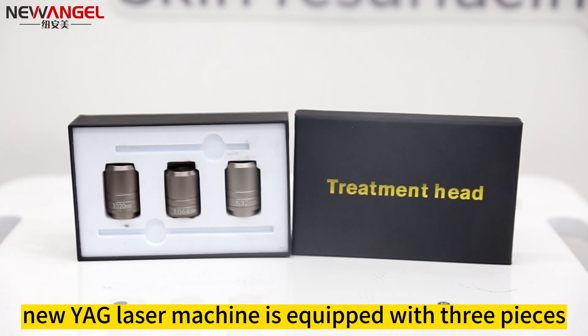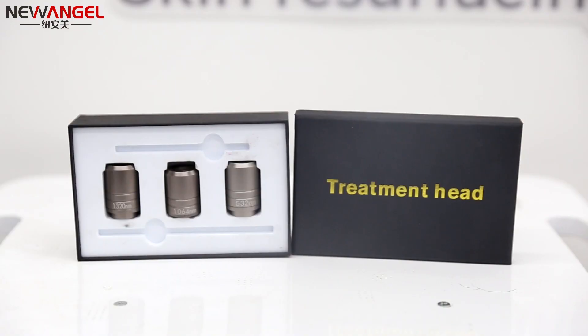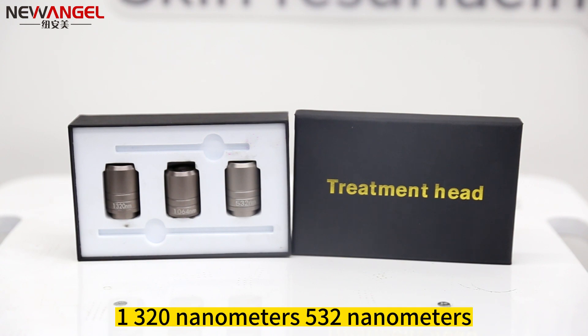Our new YAG laser machine is equipped with three different working heads: 532 nanometers, 1064 nanometers, and 1320 nanometers.